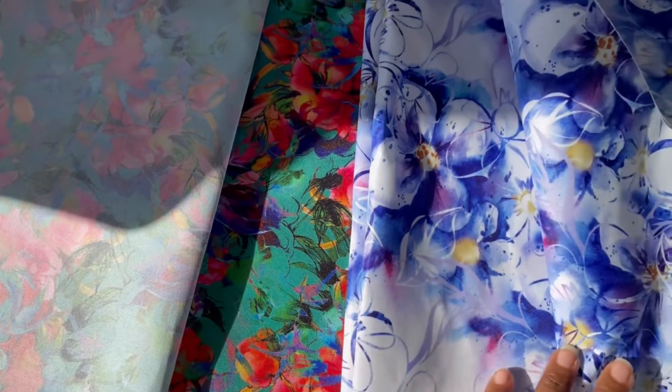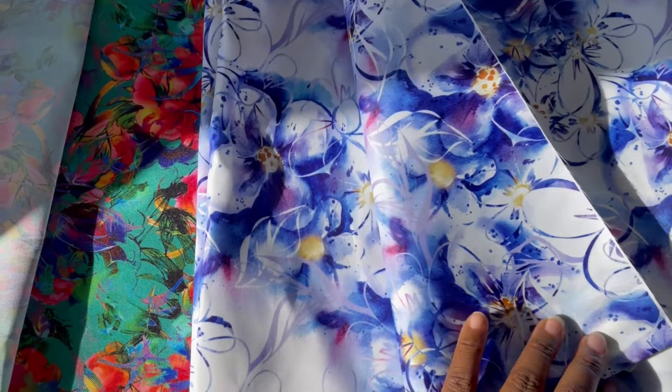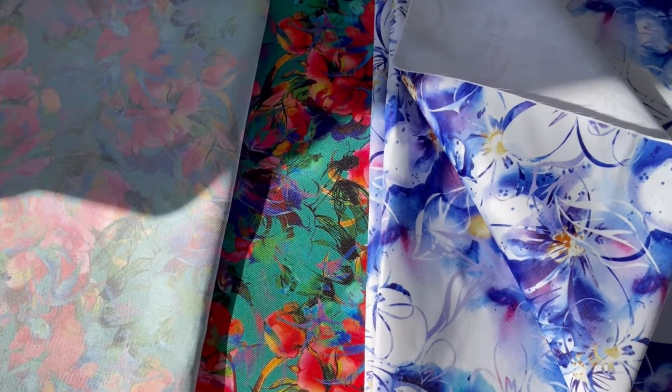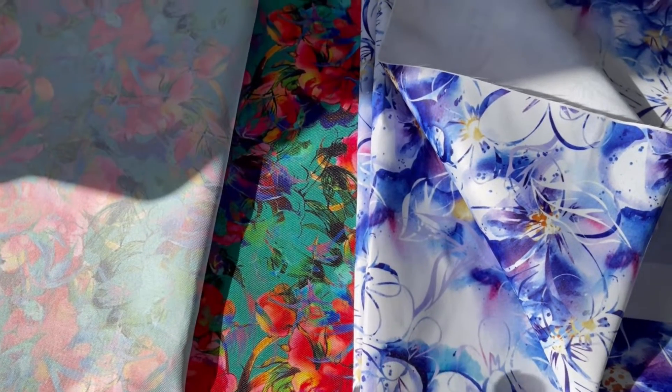We're going to discuss the difference between the waterproof canvas, which is here in the Tahiti vacation print, and the Oxford, which is in the sketched and colored print or design. Both are great for linings of bags, and if you want to use it as exterior as well, they're both great for those purposes. It really comes down to personal preference — what you decide you want to use for a bag.